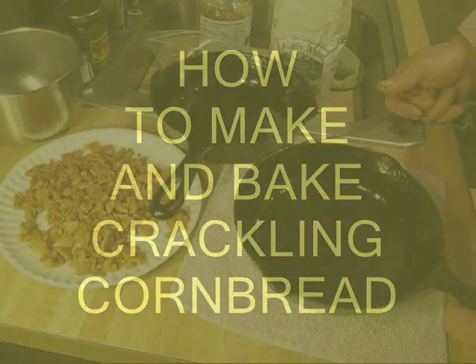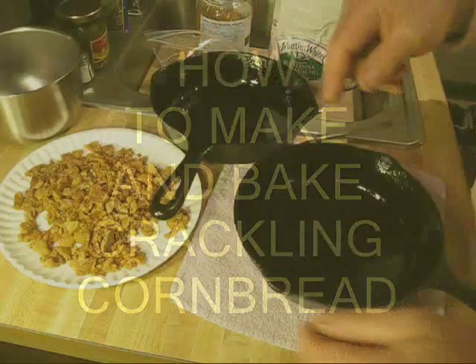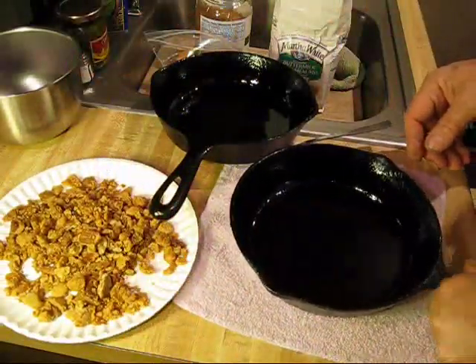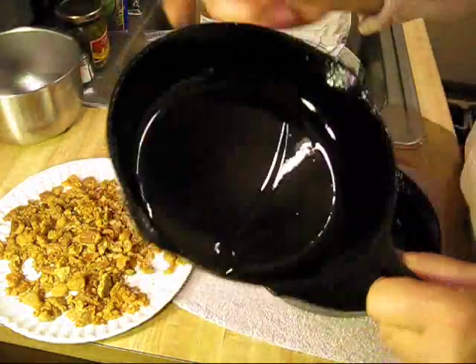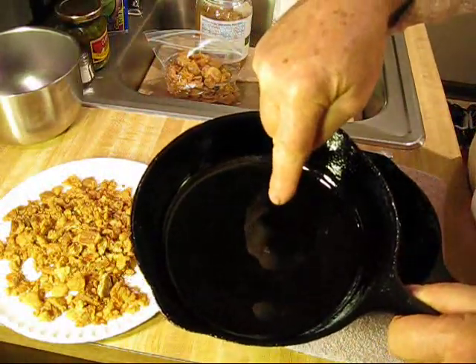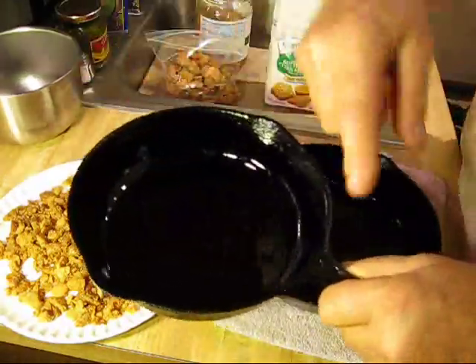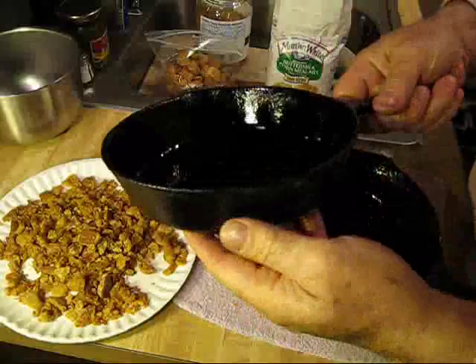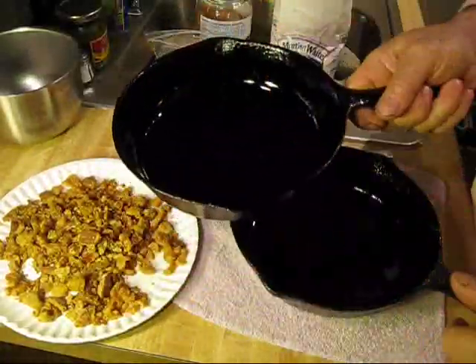We are going to make crackling cornbread. We're going to use these cracklings. What I have here is two cast-iron skillets. I put some oil in the skillet, put it all around with my fingers. It's coated completely good — a good cast-iron skillet that's got a good coating on it.